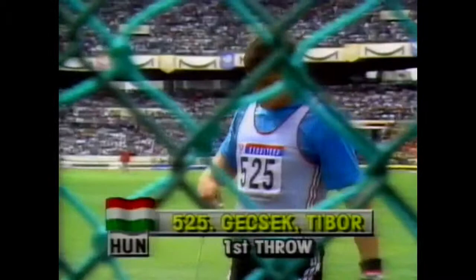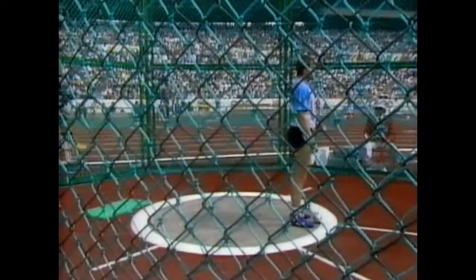That last throw was 78 metres and 92. This is Tibor Jeszek of Hungary. Now he has a four-turn technique, but the difference is he starts with a heel turn, so he has actually four heel turns rather than one toe turn and three heel turns — slightly different. He works hard right away across the circle, and it's taken him to just beyond 80 metres at his best: 80 metres and 12.